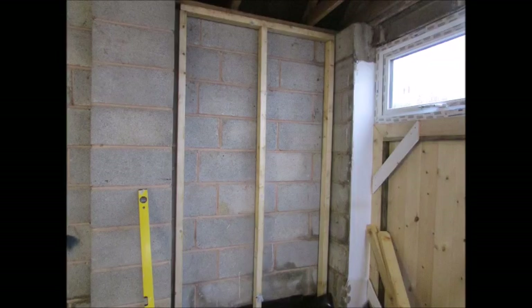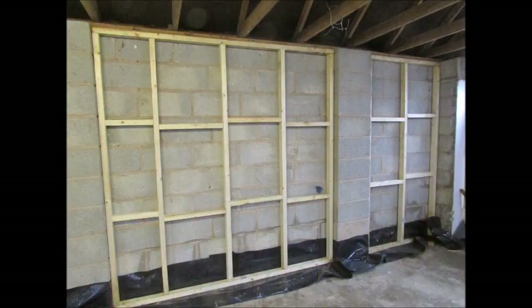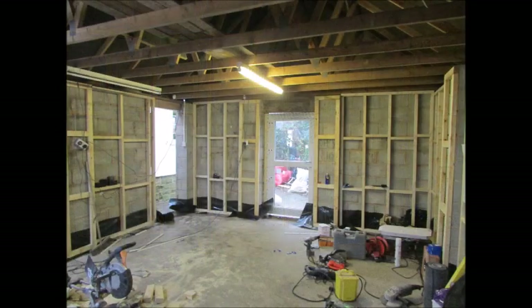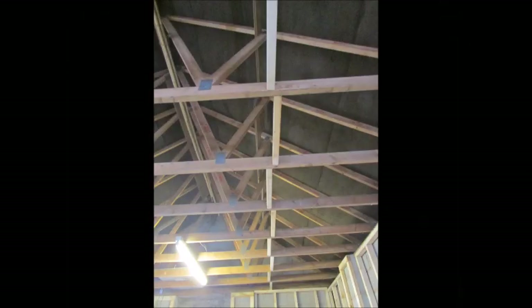Stud work is then fixed to the walls at 400 centres to accept the insulation. A damp proof membrane is fitted to go above the DPC. Once all walls have been studded out, additional timbers are then put onto the ceiling joists.